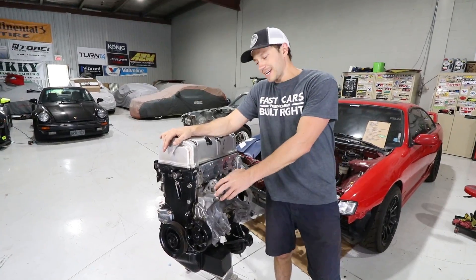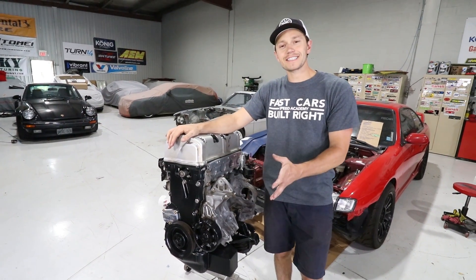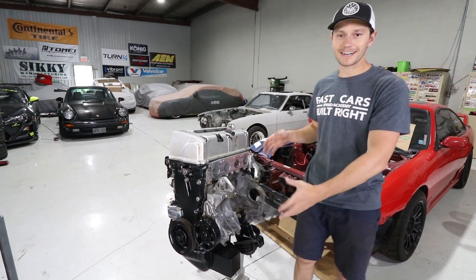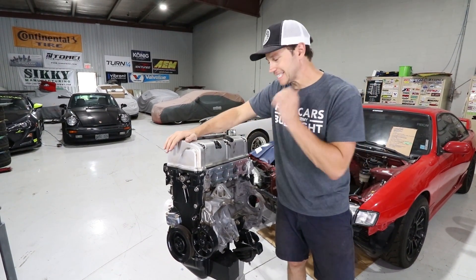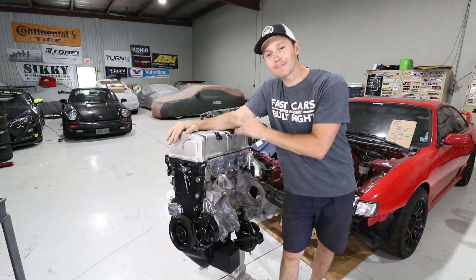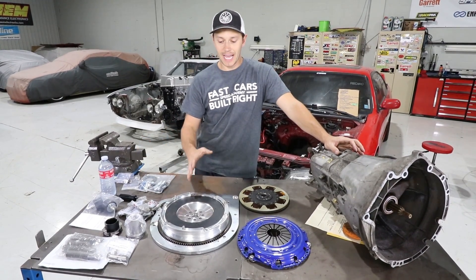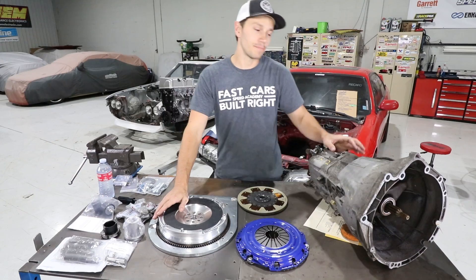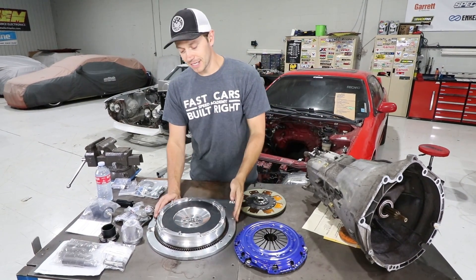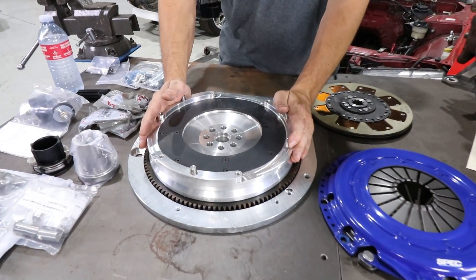This is as far as I am going with assembling this motor, because I want to make sure it's easier to drop in rather than have all these accessories on here and fumble with it putting it into the engine bay. Today is a day focused on mating the Honda motor to our BMW transmission. Here's our table full of parts - we're going to be using a K-Miata adapter plate and flywheel setup to mate our BMW ZF transmission to the Honda motor.